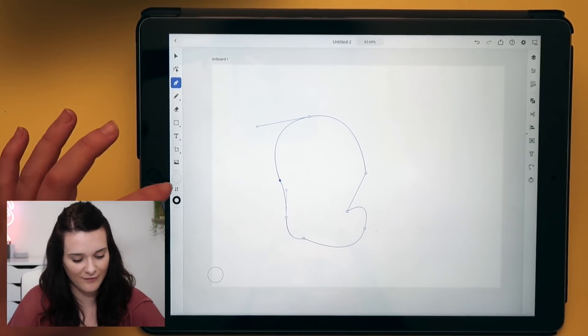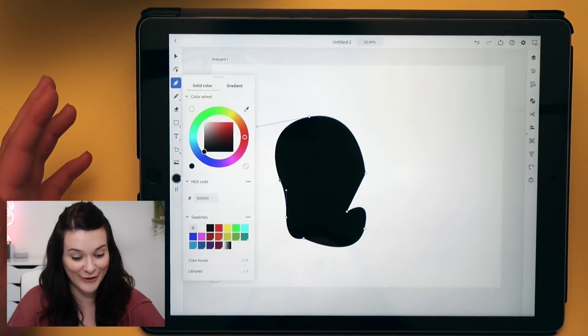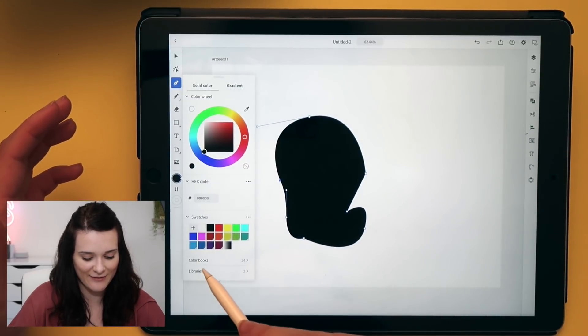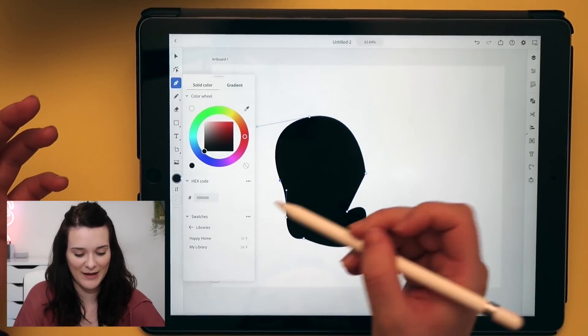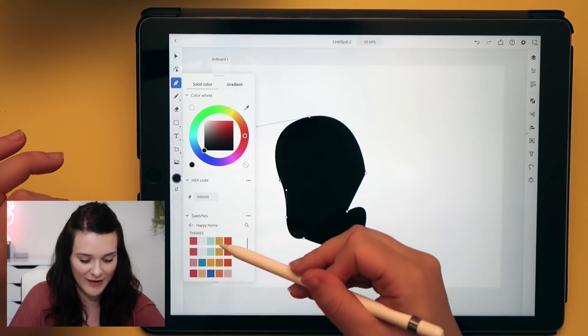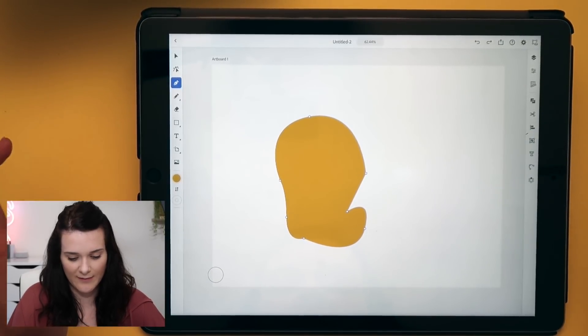The fill and stroke is here — it's currently on black, so let's change that. It has my color libraries and everything in here because it's connected to Creative Cloud. It has my Happy Home library, which is from my Adobe Illustrator course. I'll leave that linked in the description if you want to learn more. Let's just put it in a random color. We've made a shape with the pen tool.